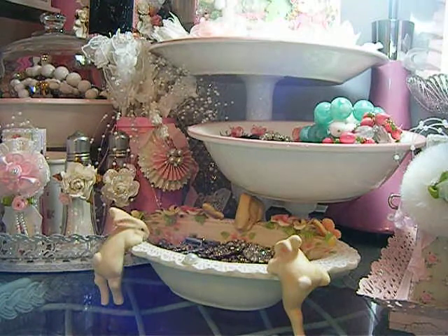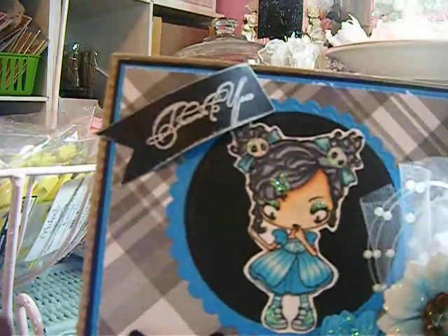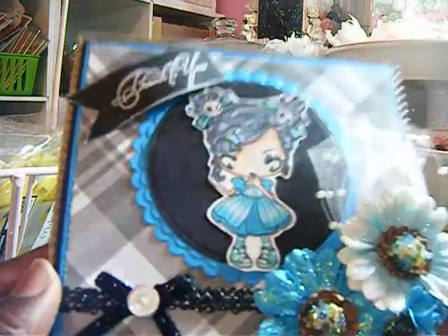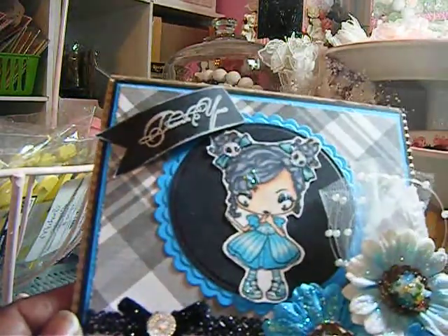So first I'm going to show you the card that I made out of the envelope. It's a Greeting Farm stamp that I used — this is the stamp right here. It's a Greeting Farm stamp. I think it's called Toxic. And I colored it up with my Copics.